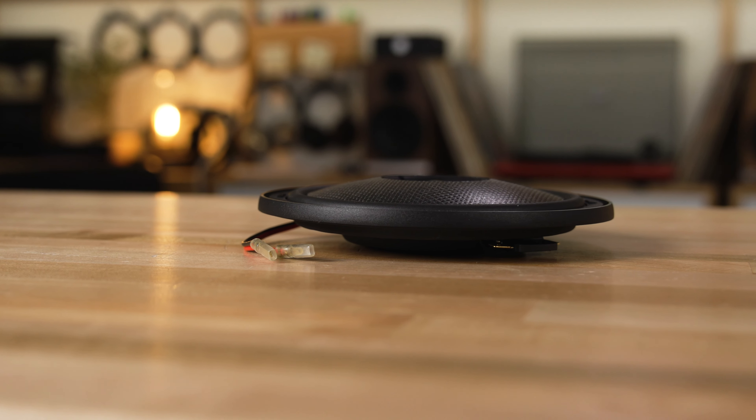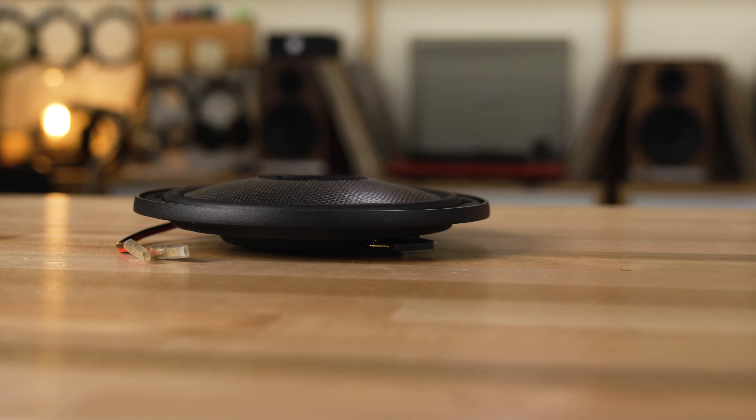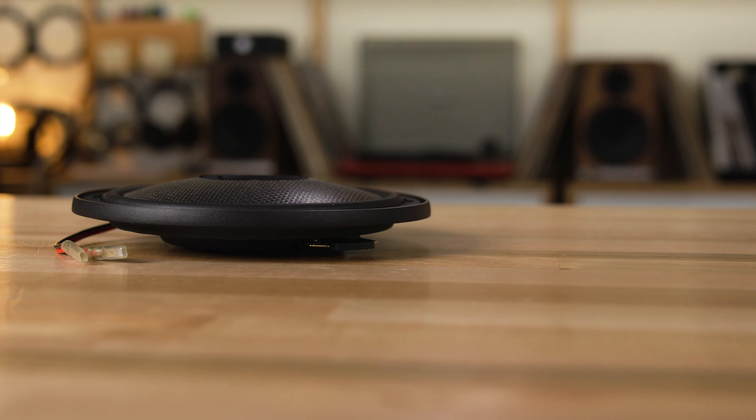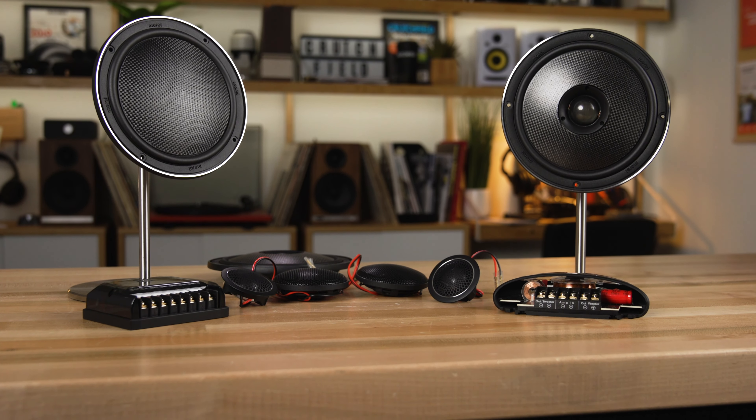Here's the deal with these nano carbon speakers. You're gonna notice here in this video that they're very shallow. They can be mounted where other speakers cannot be mounted because they're just too big or too deep. Morel spent a lot of time developing technologies in these speakers that allow that to be the case without sacrificing sound quality — and we're not just taking Morel's word for that. We've heard from installers around the globe that these things really do sound amazing. They were at first thought of as a solution that fits, and then they realized, no, these are a high sound quality speaker option.